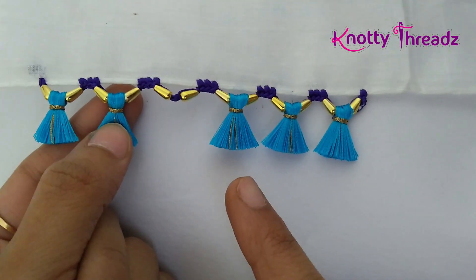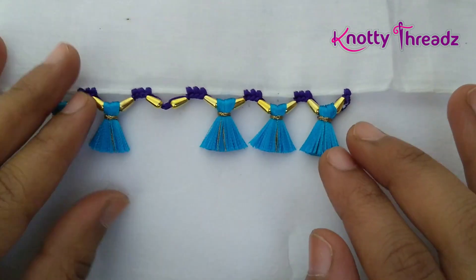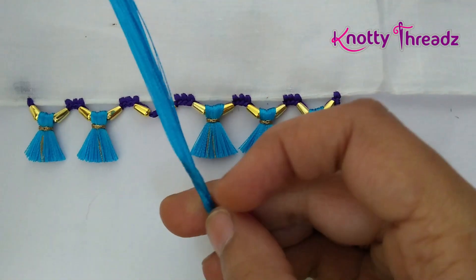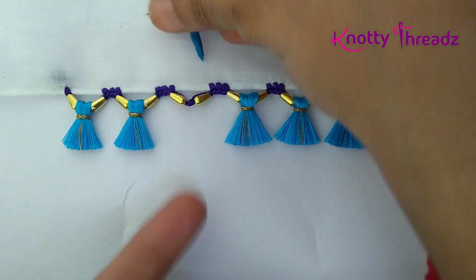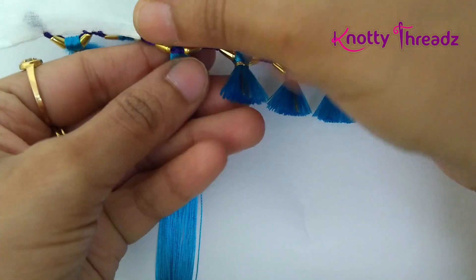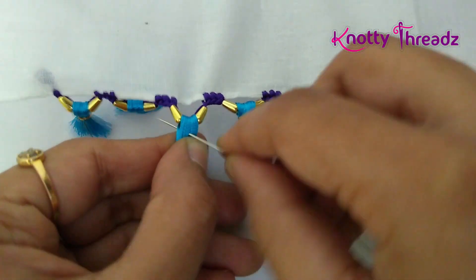We actually do something similar in normal kuchu by adding two beads and placing a kuchu — this seems much easier and saves a lot of time. I've left one place where I'll be adding kuchu. For the tassel, I've taken 120 strands as usual, ironed it using a hair straightener, and glued it on one side. I'll just pass this glued end through like this. I've tied baby tassels — the length is very short because the size of the bead is also very small. Fold it to your desired length and then knot it three times.